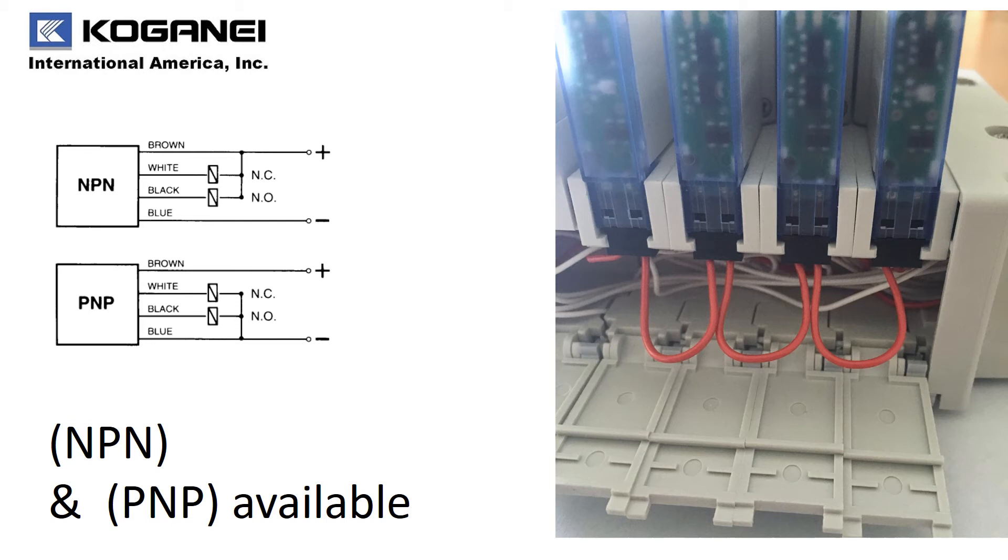Kogane wanted to continue to be flexible, so we offer in our F15 series both NPN wiring as well as PNP wiring to match up the requirements for your automation processes.